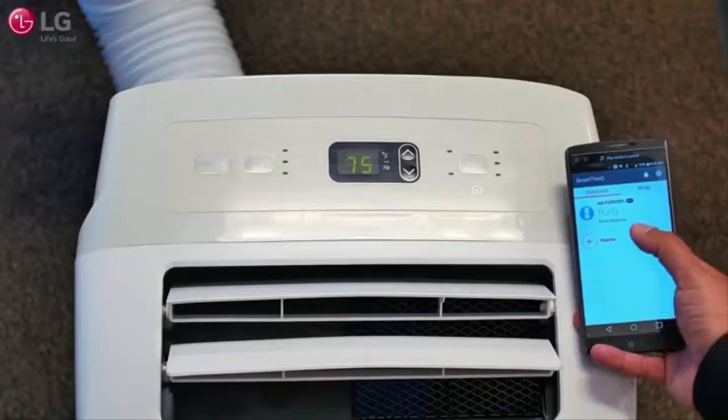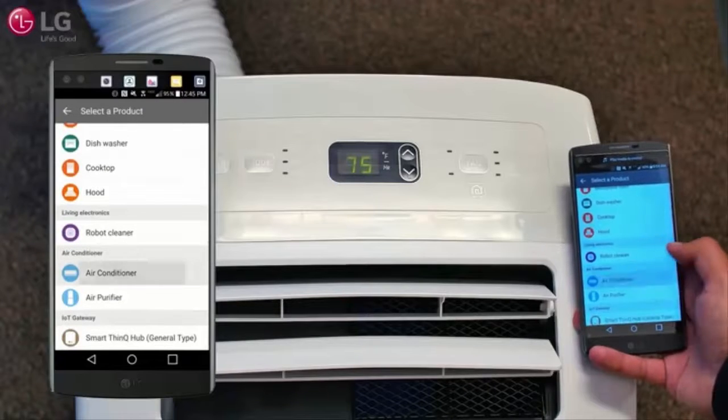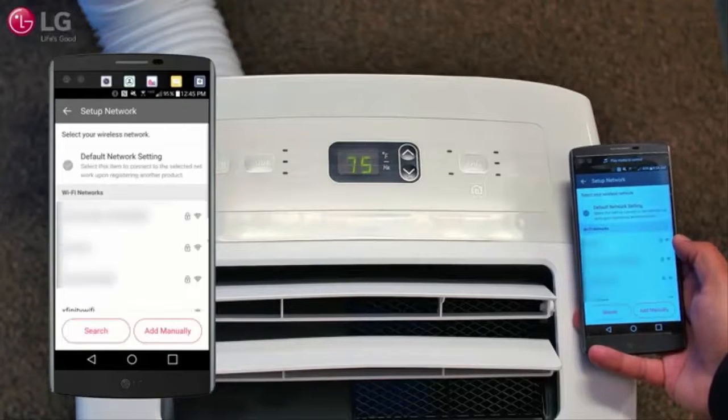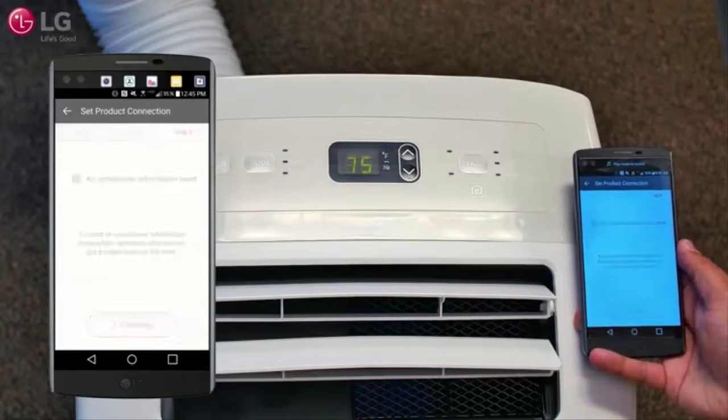Select register, then select air conditioner from the list of available smart appliances. Then select portable. Follow the instructions on the smartphone to register the unit and connect it to your home Wi-Fi network. Proceed to step three on the app and press registration complete.